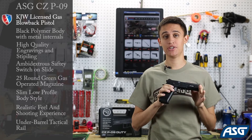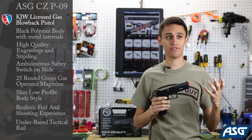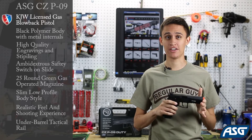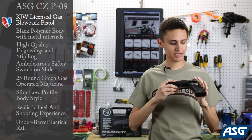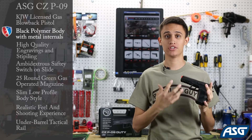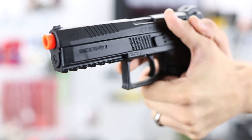The real CZ P09 is actually an updated version of the CZ 75 pistol that's been around for quite some time. It's a very popular handgun in Europe and Eastern Europe. The P09 is basically a polymer lower version of the CZ 75 with a slightly redesigned slide, trigger, and all that cool stuff.